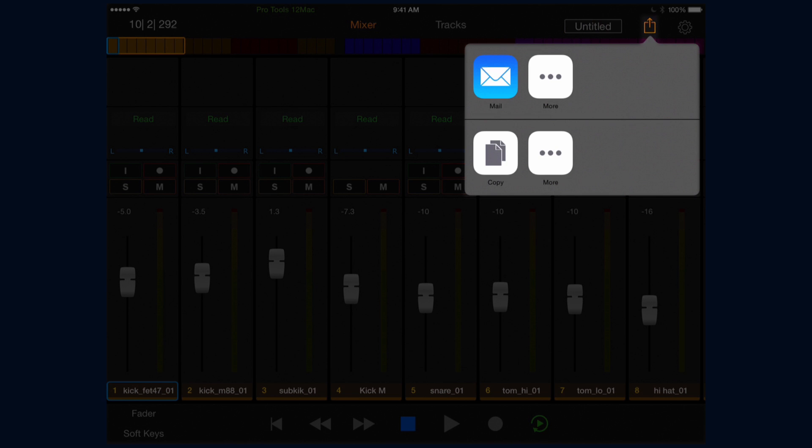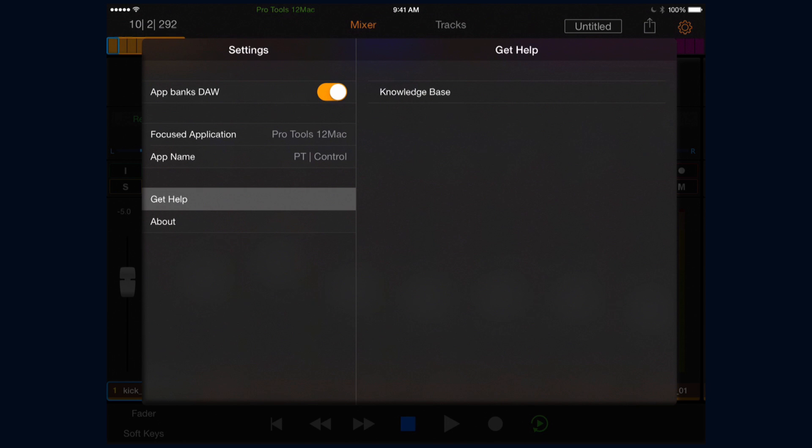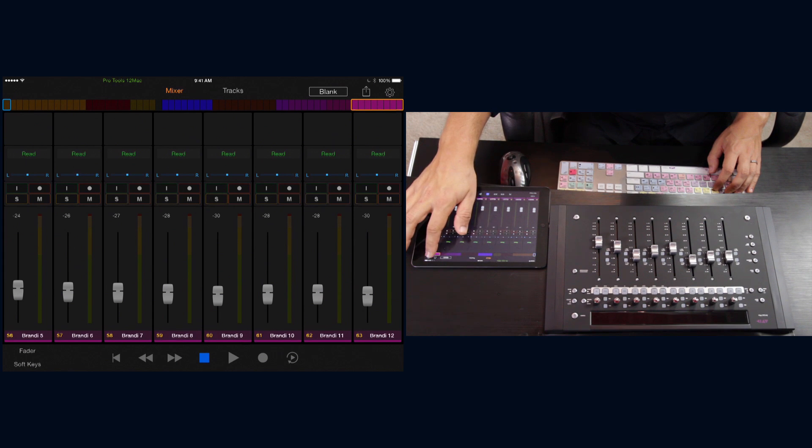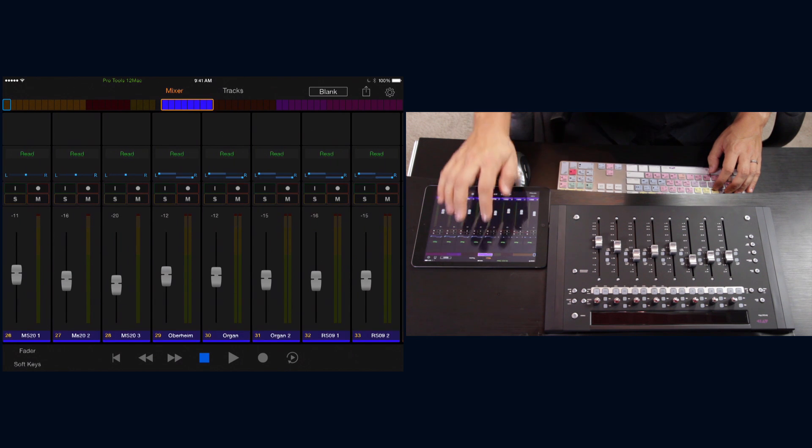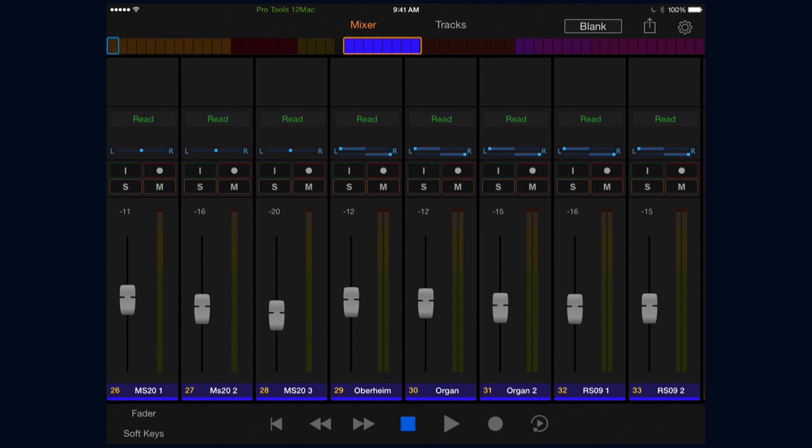To the right of that we have the share button. Then the settings button, which has one main setting that controls how your DAW behaves when you bank inside the app. And the universe scroller, which is composed of individual rectangles — each represents a track in the current session. The yellow outline shows the tracks currently on screen, while the blue one shows the track currently selected. You can swipe left or right to navigate, or tap a track to view it — the tapped track becomes the leftmost fader, with the next seven tracks spilling to the right.